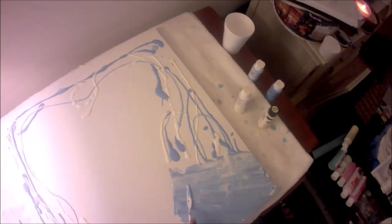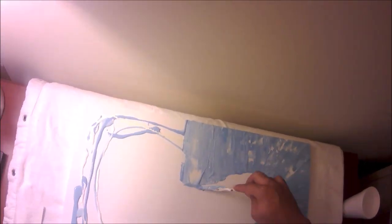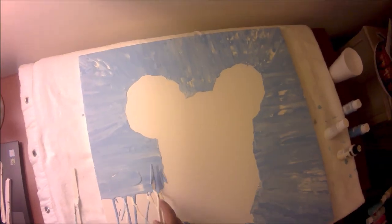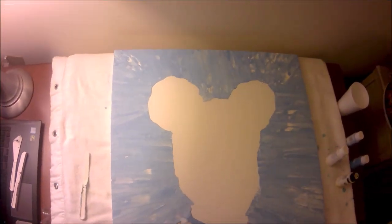Not a lot of people start with the background before they paint the main subject - whether it's a person, object, or even an apple. They usually paint the subject and then go into the background. But in this case I wanted to start with the background because, not gonna lie, I don't usually paint people, so I was pretty nervous.